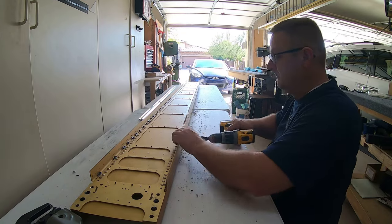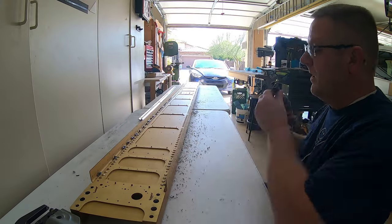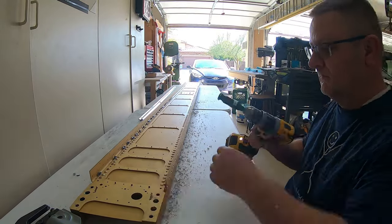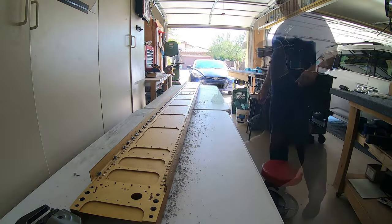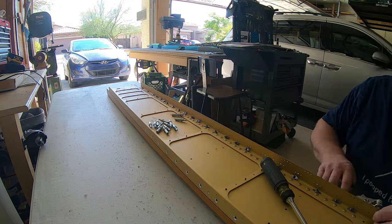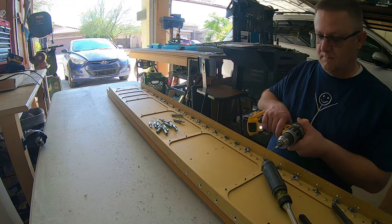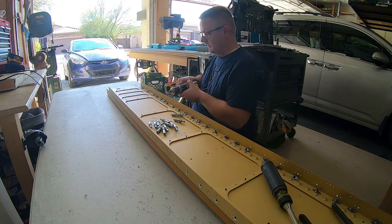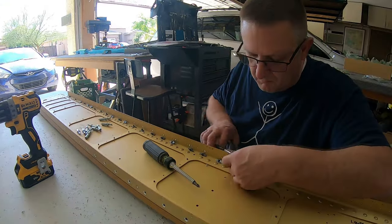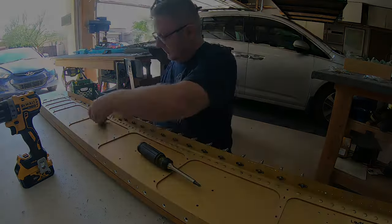This is me doing the countersinking on the top of the spar — all of the other holes. We've already countersunk where the nut plate is and where all the attach plates are; now we go through and countersink all of the remaining holes in the spar for the wing skins themselves. Then I flipped it around and did the nut plates on the other side.